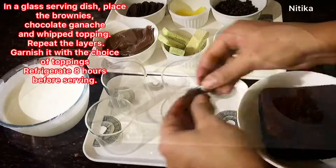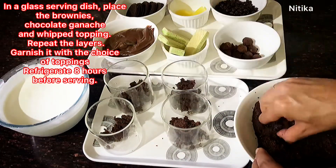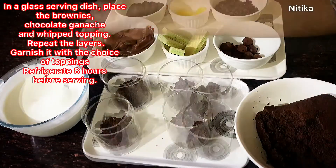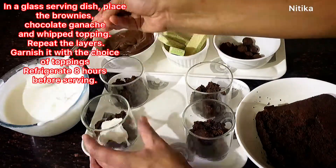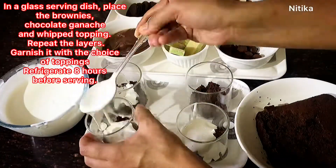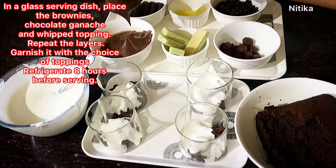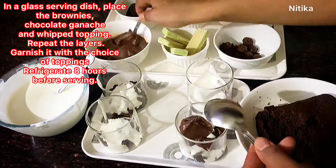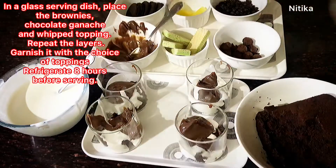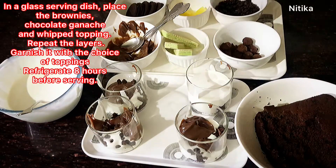Now let's arrange all the things. First, we will crumble the brownie. I have not given a fluffy texture to the whipped cream — with a liquid texture, the brownie will absorb the cream. We don't need to use any kind of juices or sugar syrup. We can store them in the fridge for 7 days. The first three layers will be: chocolate brownie, whipped cream, and chocolate ganache. Then we will add flavors — you can add some fruit, wafers, or biscuits.